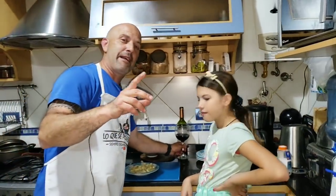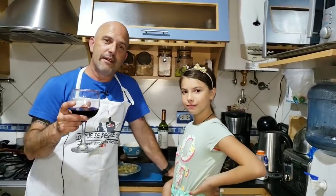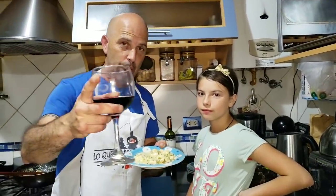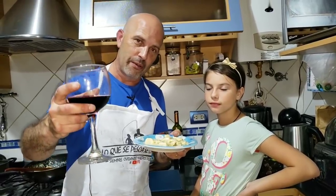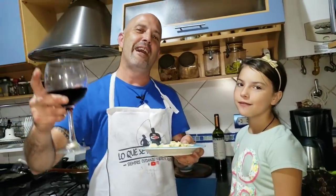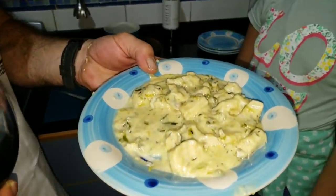Before the key word and before finishing, I want to dedicate this video and this dish to my personal friend Marcelo del Pino. This congrio al verdeo is dedicated to you, buddy. And as we always say: what you catch, you eat. Goodbye everyone, big hug. Bye.